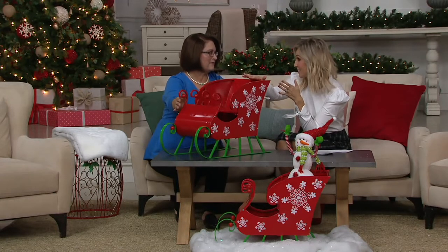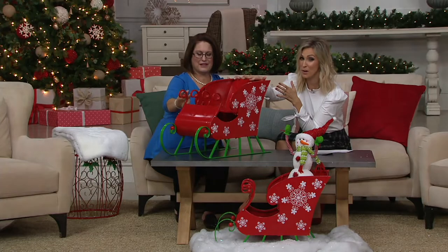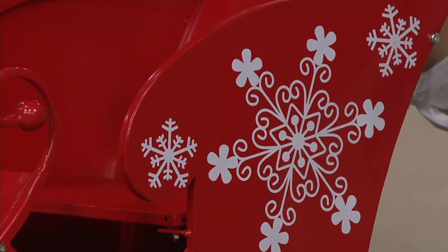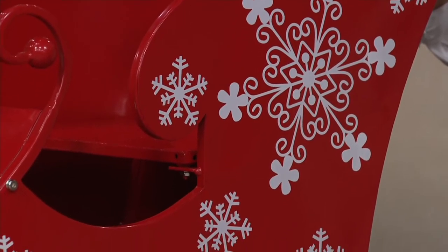The size of this — like you said, it's a nice statement piece, and we know bigger is better this year. This is going to be 17 inches high by 25 inches in length, and then the width is 12 inches.